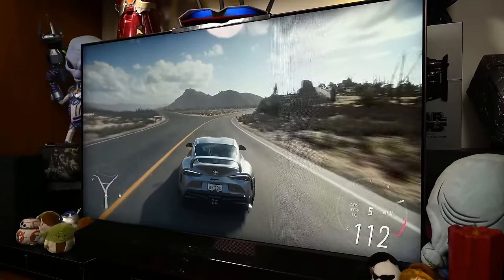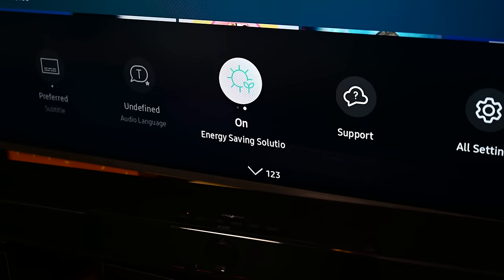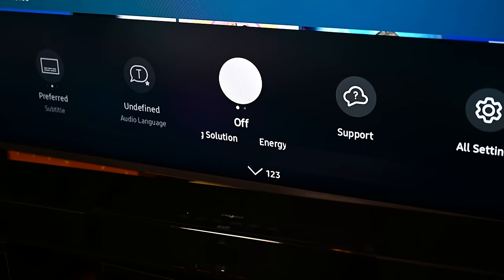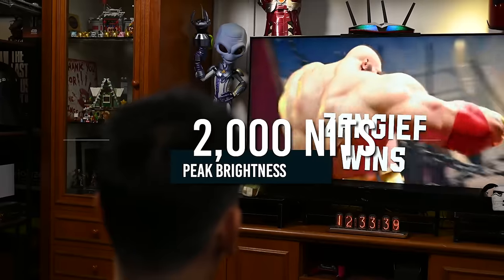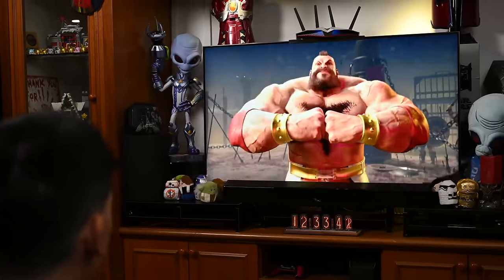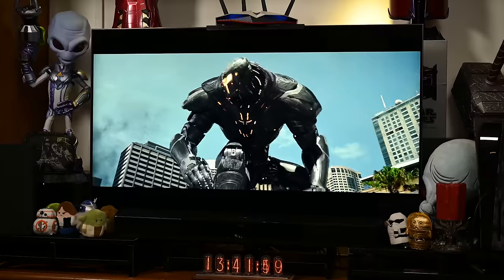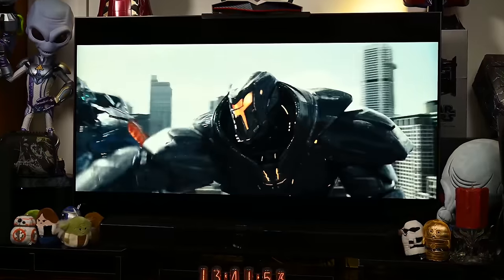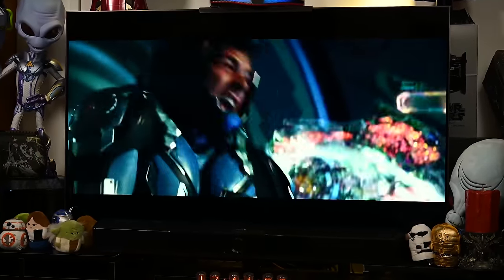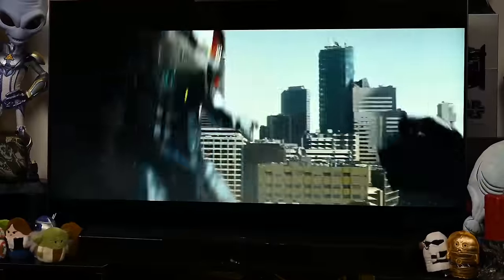One of the first things you'll want to do once this TV has been set up would be to get the picture settings out of eco mode, as it caps the maximum brightness of this TV. The Samsung QN90C can hit 2000 nits brightness on SDR and HDR, so it gets plenty bright compared to many of the top TVs in the market right now. We found that the TV's movie mode does really well in day-to-day use as a default setting, and you can get the TV even brighter by going deeper into the settings.